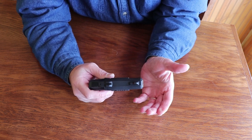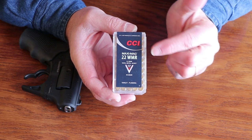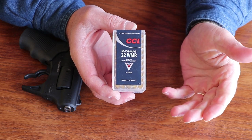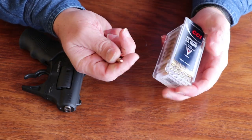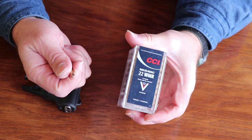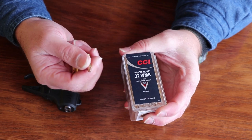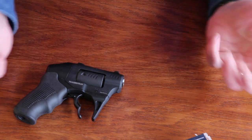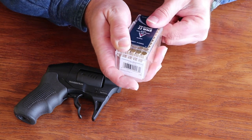Let's get this thing loaded up and give a few shots at the target. I've got some CCI Maxi-Mag .22 Winchester Magnum rimfires — 40 grain jacketed, total metal jacket as they call it, 1,875 feet per second. Now that's out of their test barrel, which is more than likely a 16-inch barrel, but this gun has a really short barrel — maybe an inch or so. Let's get eight rounds loaded up and see how it does.